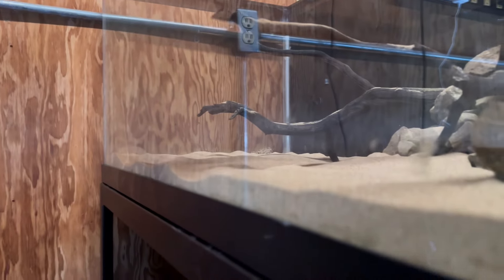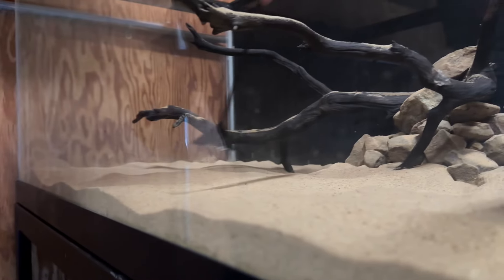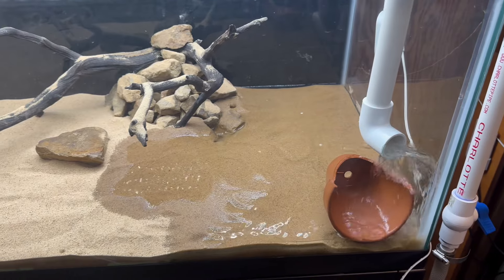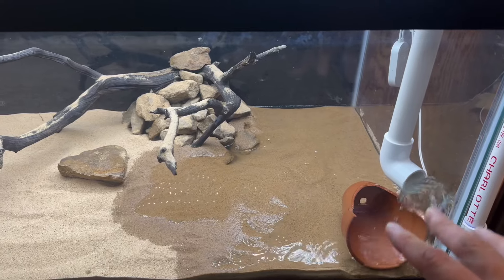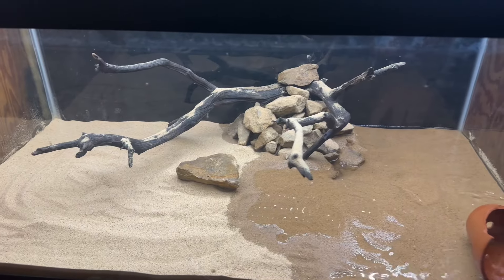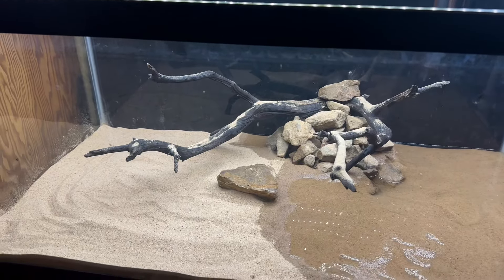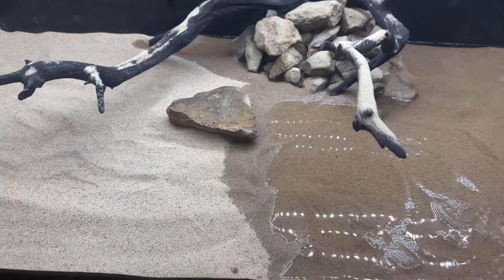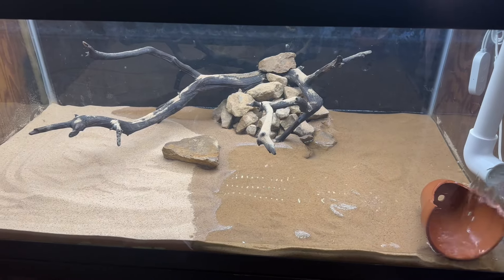All right, how's it looking? That's looking really, really good. All right, we're going ahead and filling in the tank. I just put something right there to help the sand stay put. We're going to go ahead and fill it up about halfway so we can get the live plants in here. Dude, it's actually pretty cool once it starts filling up with water — kind of weird but it looks cool.